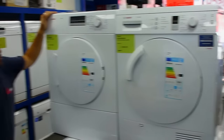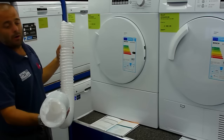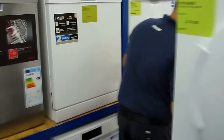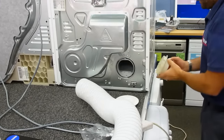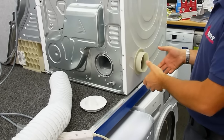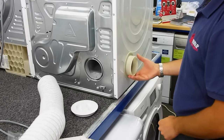A vented tumble dryer doesn't have a container. It usually has a large, flexible elephant-trunk-type hose here, which, if you can come round here, connects onto either the back of the tumble dryer, or there is sometimes the option to move the spigot to the side so you can vent from the side. There are some tumble dryers that have venting from both sides. This specific Bosch one is from the rear, or as you're facing it, the left-hand side.